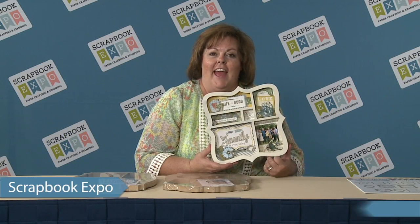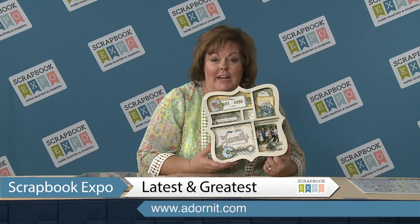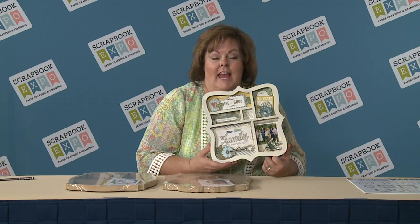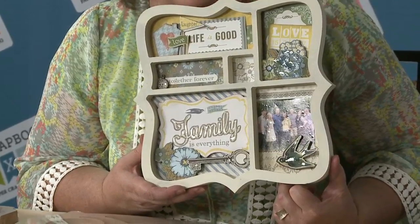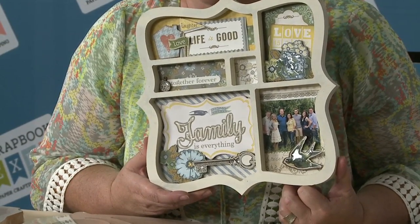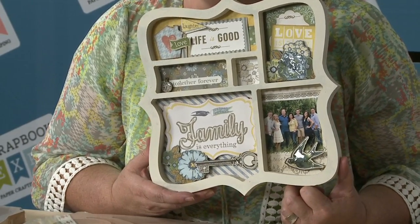Hi, I'm Kara Lee, and I want to let all of you cute, fun Scrapbook Expo fans know about Adornit's latest and greatest. It's these really fun shaped shadow boxes. As you can see, each one of these cubbies is filled with wonderful little clips from scrapbook paper, our cut-aparts, and things like that, that help tell your story. It's something that's frameable and you can hang on the wall.